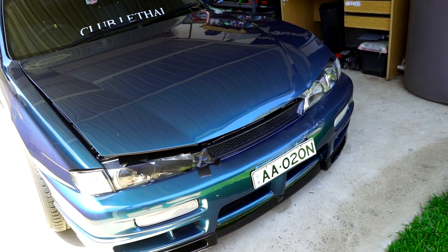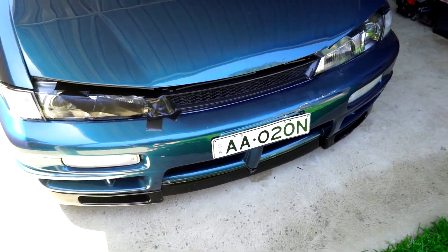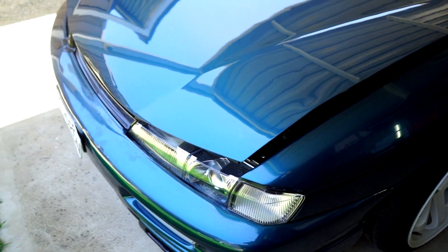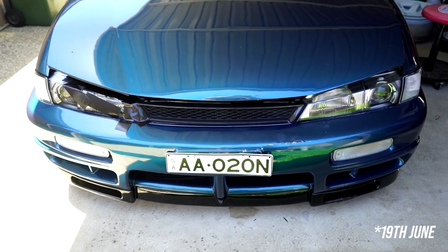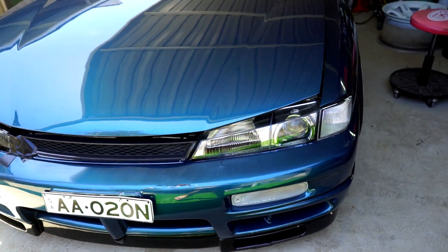It's going to need a new bonnet, probably new fenders, a new rad support if they can pull it out, new bumper, new lights, new grille, and a couple of things here and there. But the insurance company will be sorting that out. The only issue is it's not booked in until the 30th of March — that's when repairs will begin — because they're so backed up.